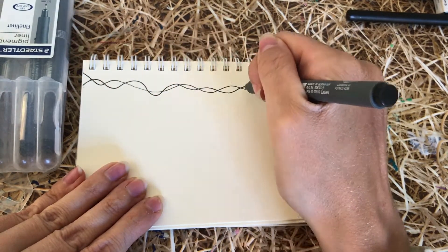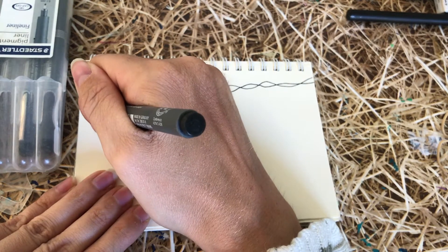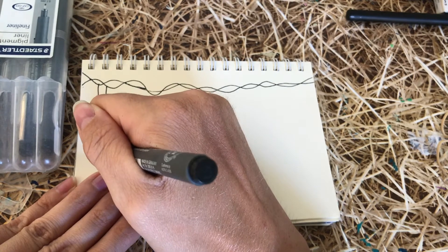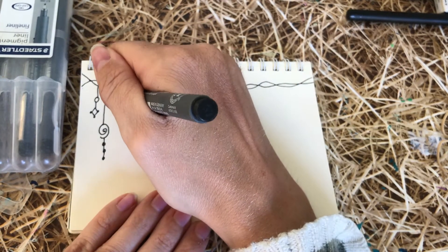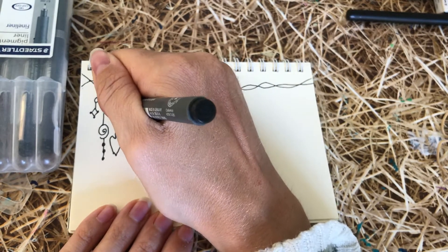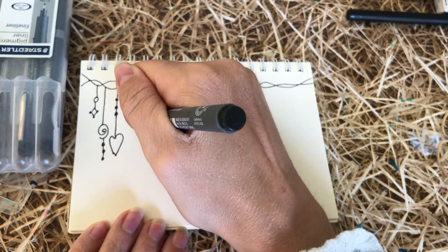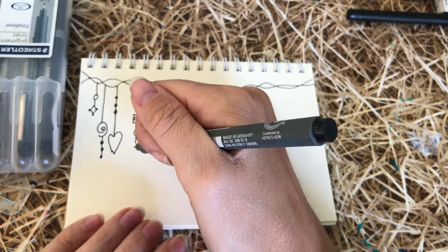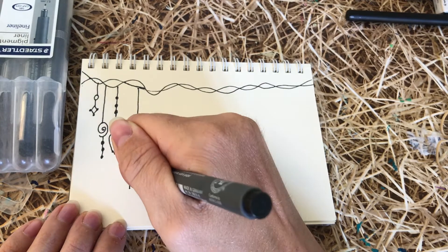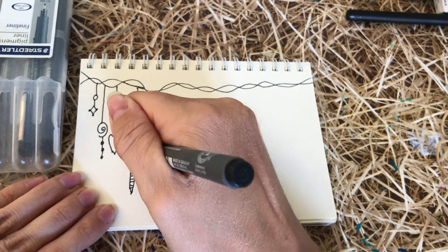Zen Dangles are sort of inspired by Zentangle — it's where we do little doodly dangles, as you'll see as we go along. I'm using a fine liner pen, but even if you have a biro, use what you have. I started off with a nice wiggly line at the top with another one overlapping over it, just so we've got kind of like a pole at the top. You can do whatever you like — a straight line, whatever you want to do.